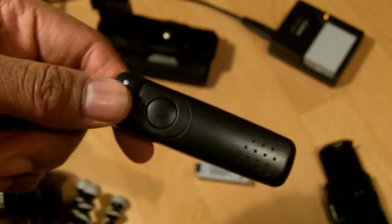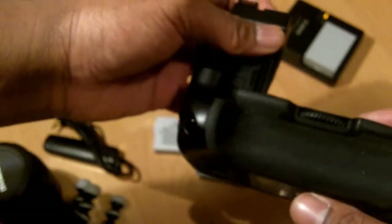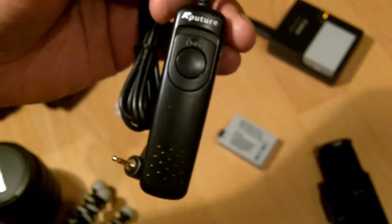When I added up the total costs for two batteries, a battery grip, and a remote shutter cable release — the Canon version would total about 280 pounds or about 450 US dollars. Instead of paying that amount, I decided to get the third-party version, which comes with the battery grip, two third-party batteries, and a remote shutter cable, and cost me around 50 US dollars or about 30 to 31 pounds.